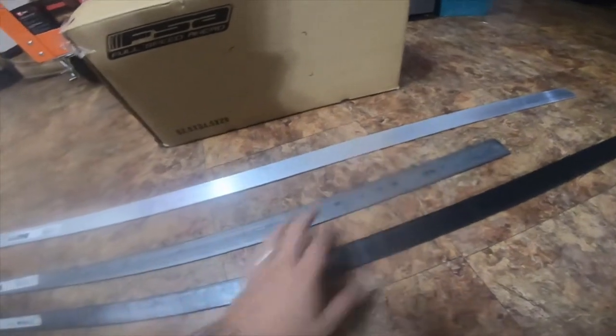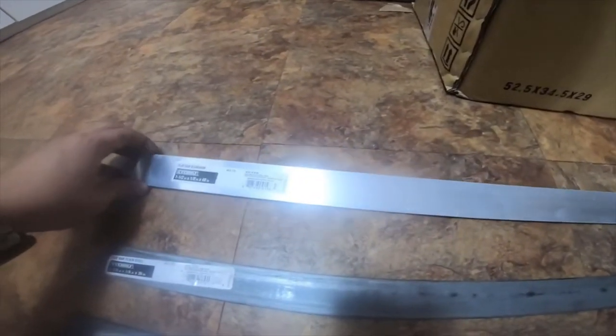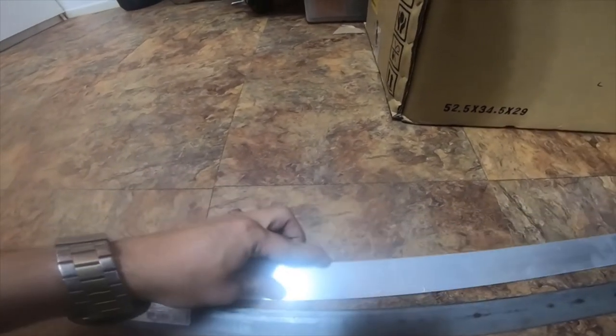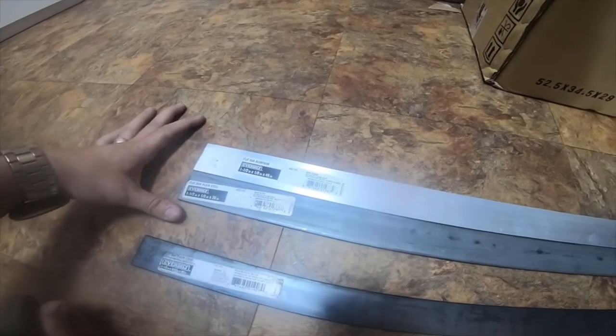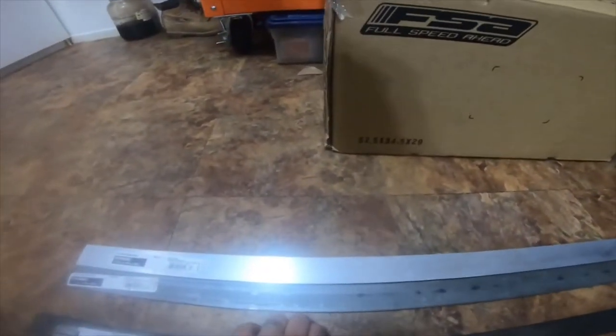And then I got a flat bar of aluminum — it's one and a half inch by 1/8 inch by 48 inches long. So it's basically the same as this one right here, except this is steel and this is aluminum. Same width, same thickness and gauge, and it's just the same length as the one-and-a-half inch 3/16th steel.